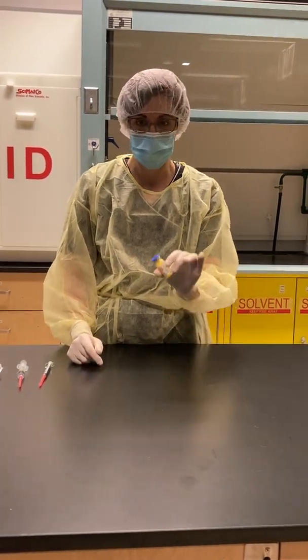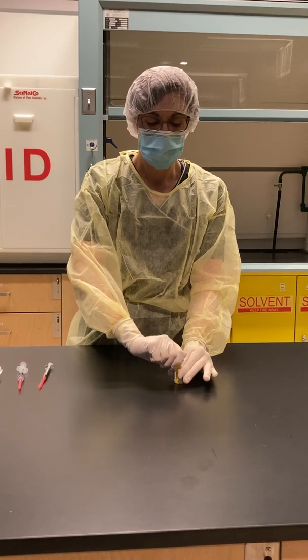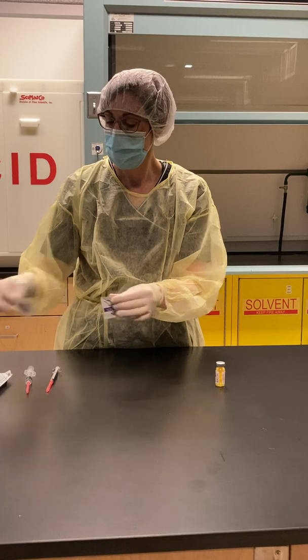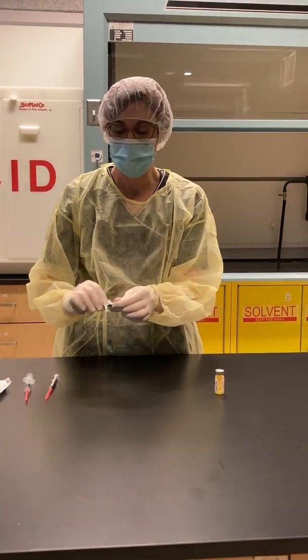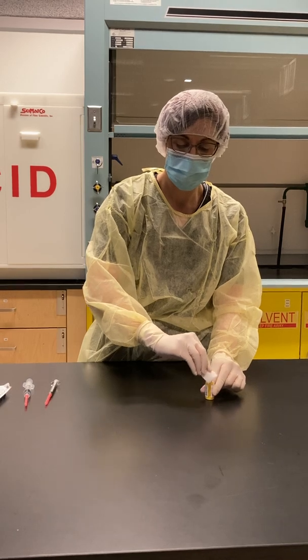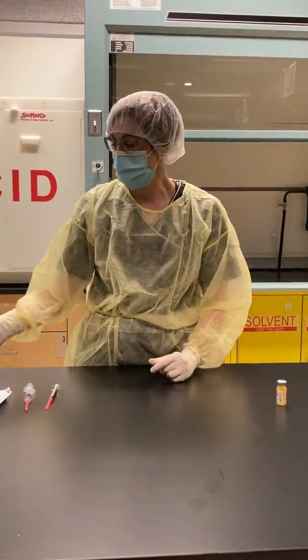I'm going to bring my drug into my work area, flip off the cap, take my alcohol swab, swab it three times, and let it dry.